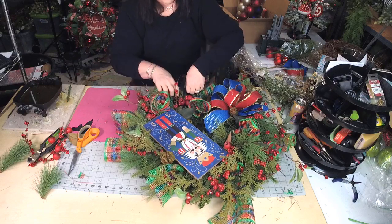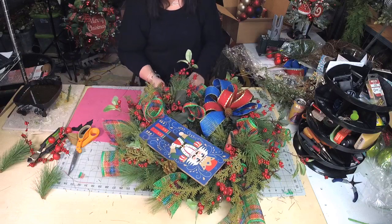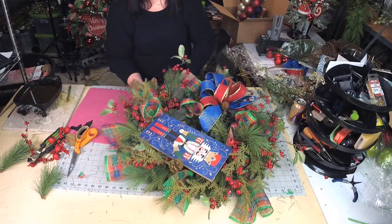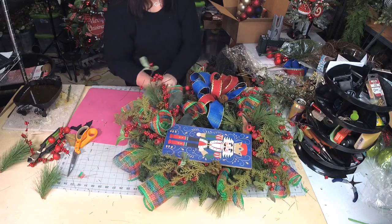At any part of this wreath, you can stop. So you could put the two wreaths together and stop — they looked pretty just like that. Add the sign and the bow, you could have stopped. Looked pretty just like that.